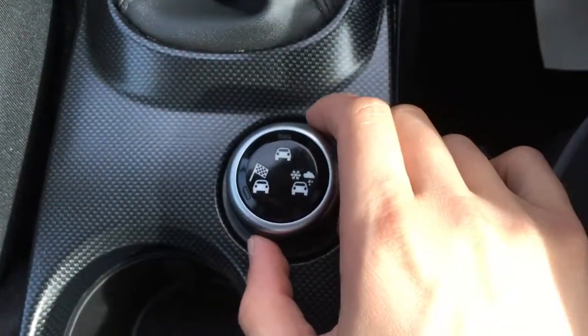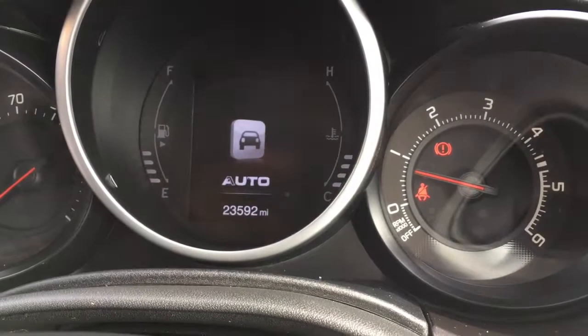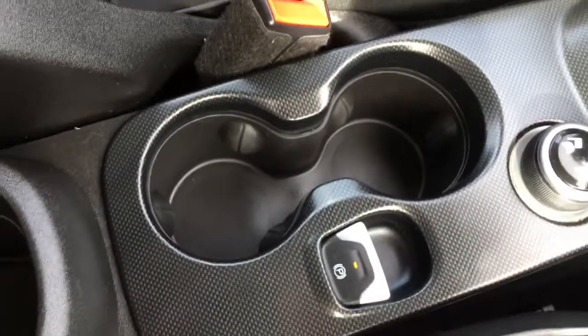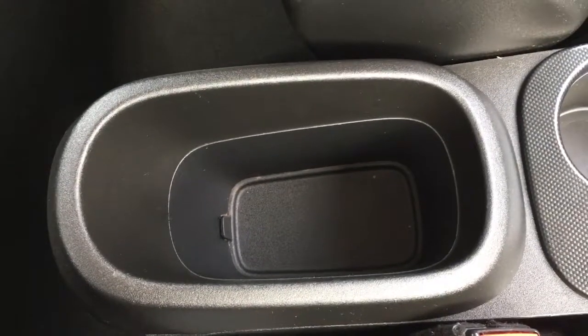We have driving modes just here — you've got auto, you've got all weather, and you've got sport, so there are plenty of ways to enjoy driving the car. A couple of cup holders just here, which are always useful, and then you've got a nicely sizeable storage cubby hole just there.